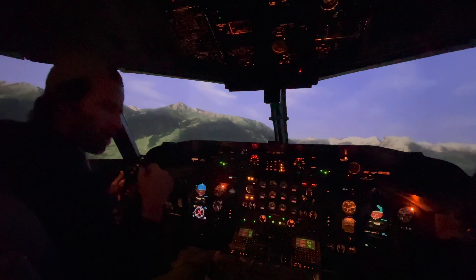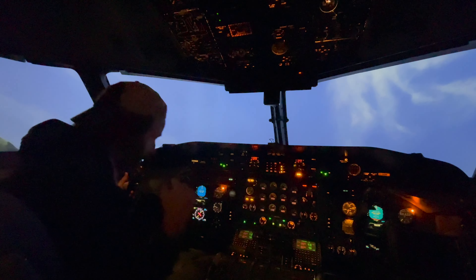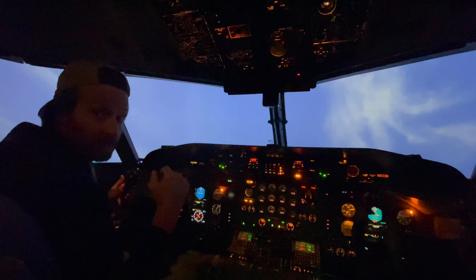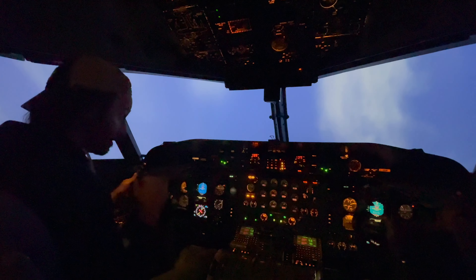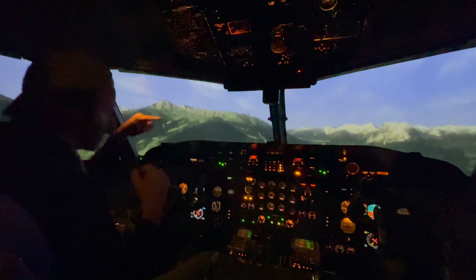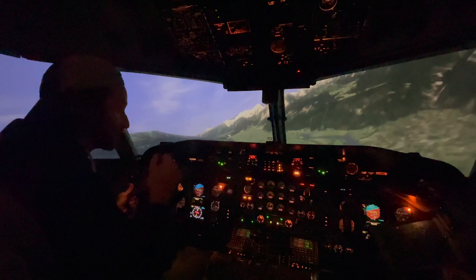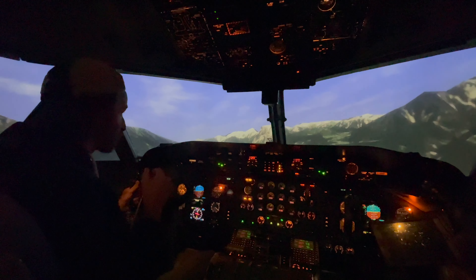Même si je retire encore, il y a un système qui va pousser avec une pression d'environ 80 livres sur mes contrôles. J'ai beau tirer — stick shaker, stick pusher — il descend le nez. Donc ça, c'est pour le décrochage, parce que le Dash 8 300, c'est extrêmement dangereux.